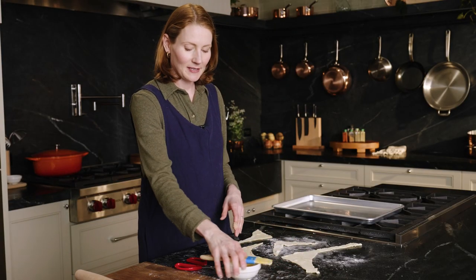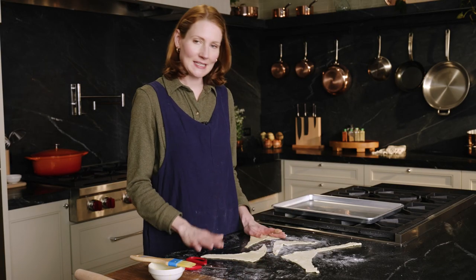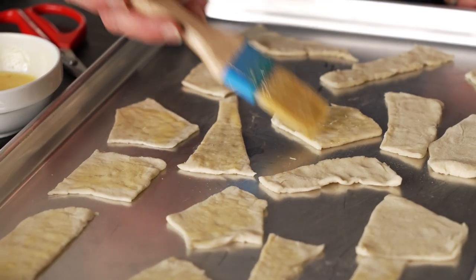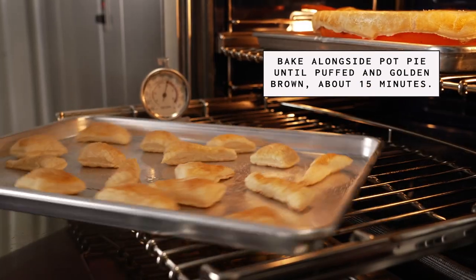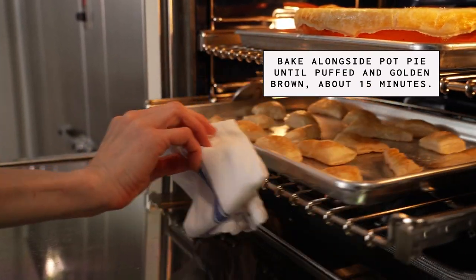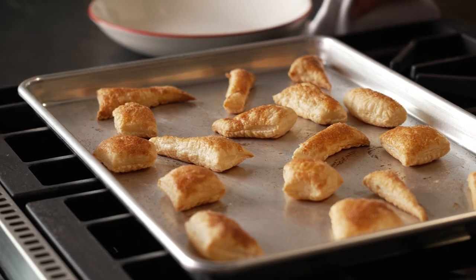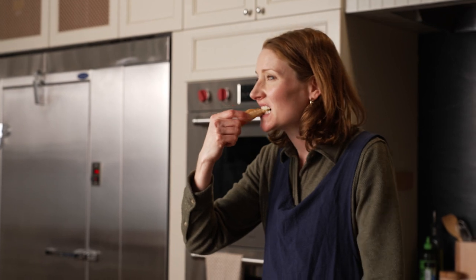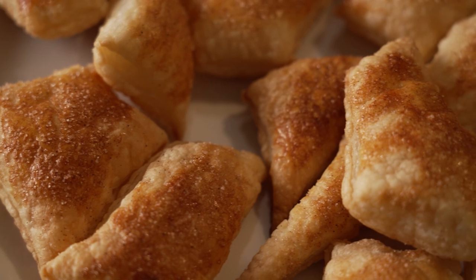You may have noticed I have some puff pastry scraps. You don't have to throw these away — you can cut them into little pieces, brush with egg wash, top with cinnamon sugar, and bake alongside your pot pie. They only take about 15 minutes and you have dessert. It's been about 15 minutes and these look great — so cute! It's just a fun little way to use your scraps.